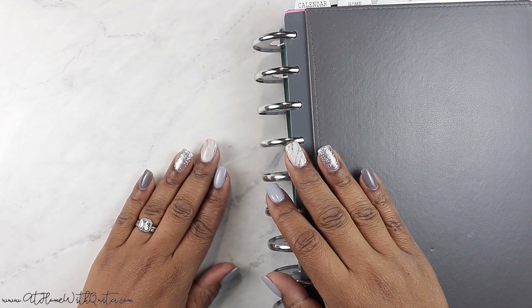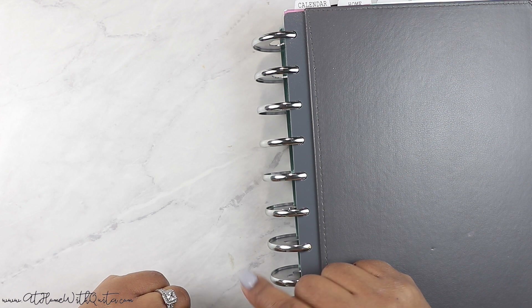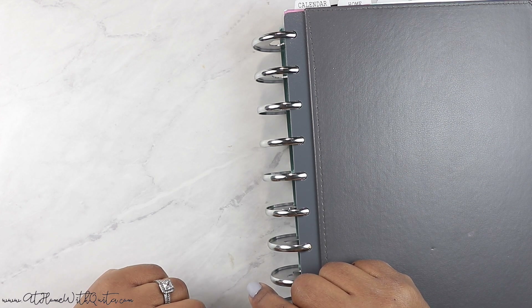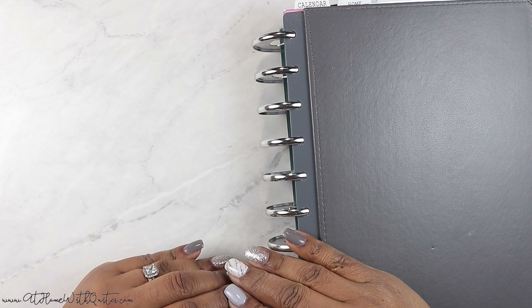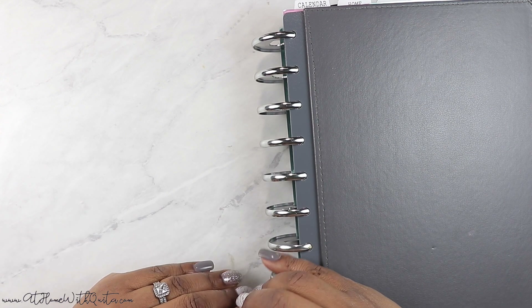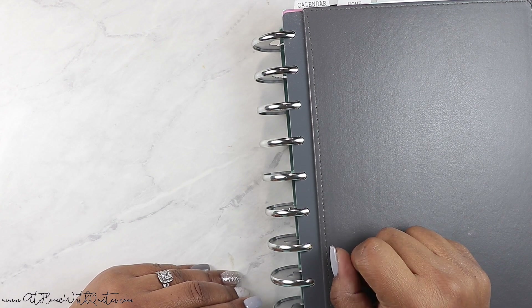Hey, what's up guys? Welcome back to my channel. If you're new here, my name is Marquita and in this video I'm going to be showing you guys another flip through for this year. I know I said my last flip through was going to be the last one, but I decided to give you guys one more for 2019 because I think I finally figured out my setup for 2020. So let's go ahead and get started — if you want to see a flip through of this planner, make sure to stay tuned.